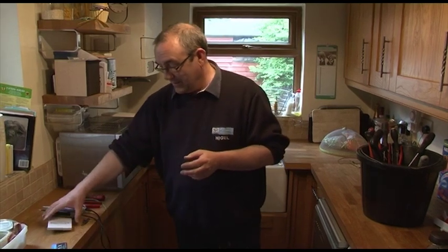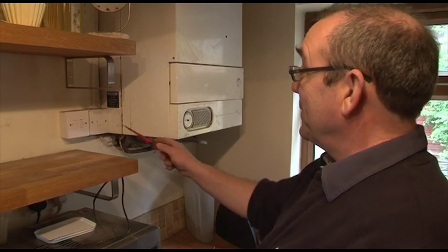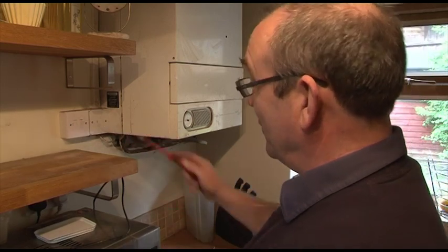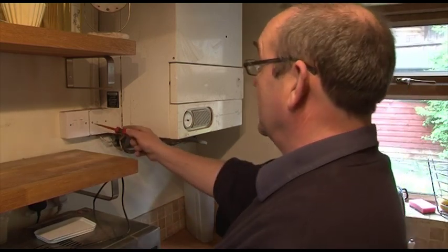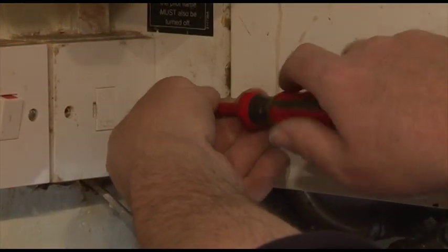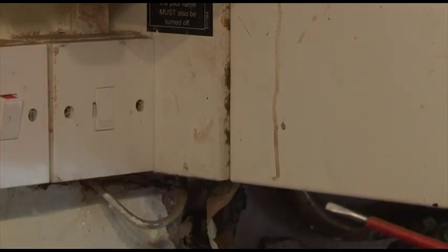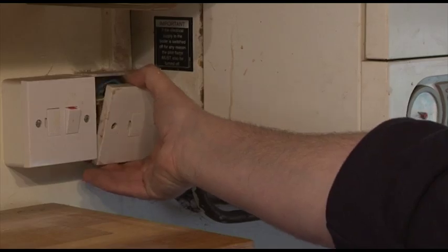First of all we're going to take off the front plate. We drop down the plate.